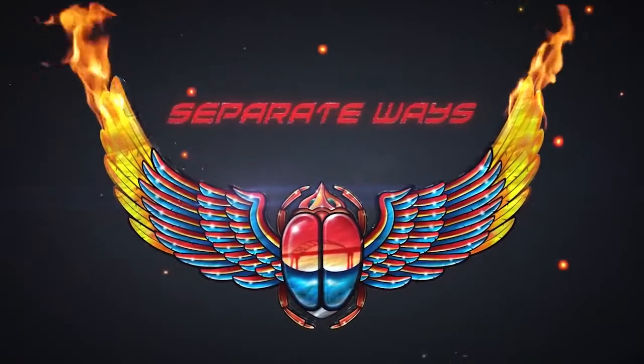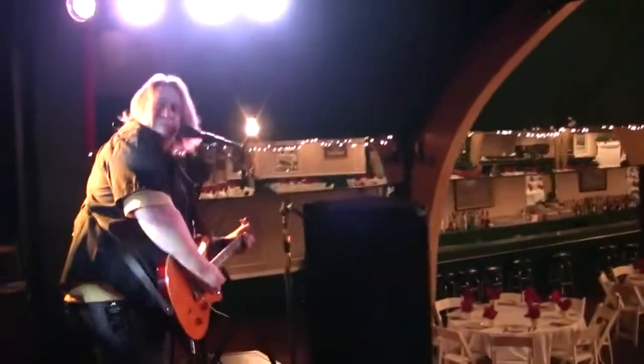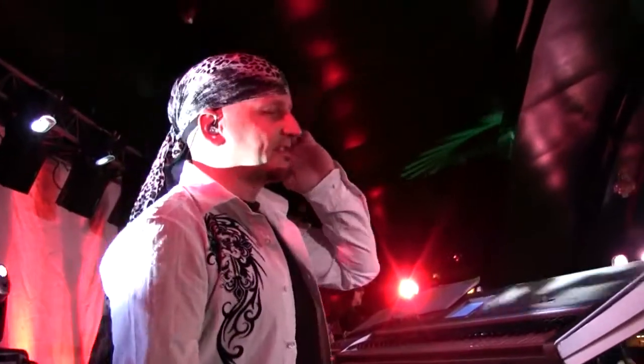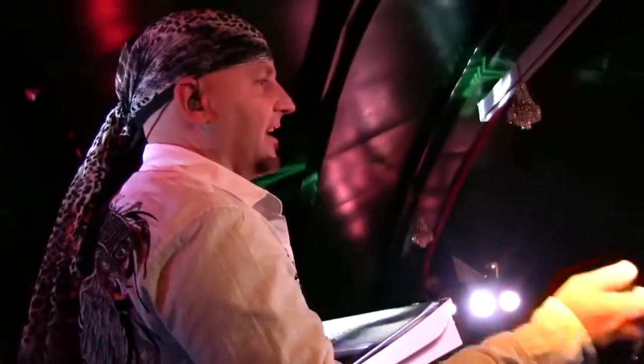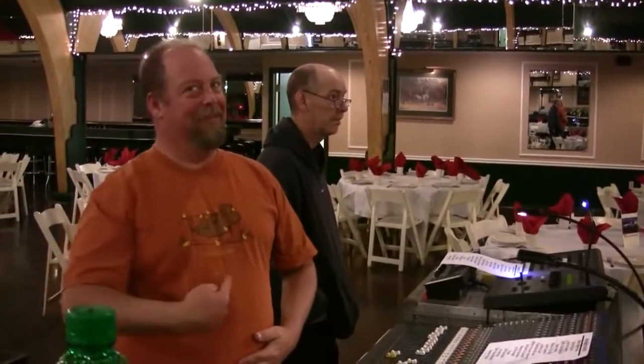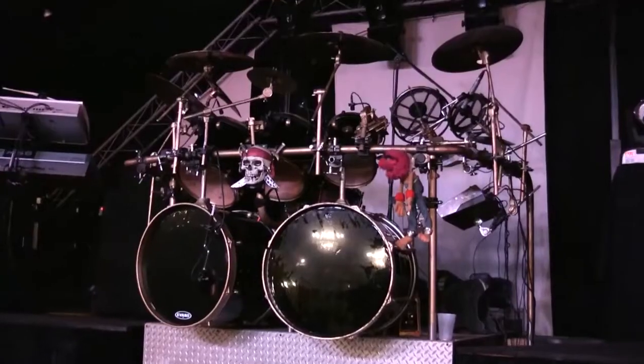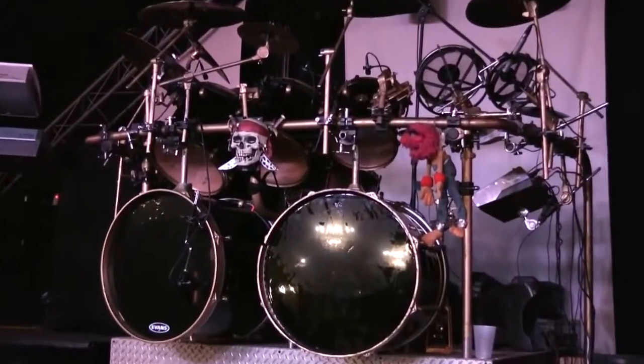This concert was for a band called Separate Ways, which is a Journey tribute band, and they're actually good friends with us. We've done a lot of projects with them in the past, and they came to us wanting to do a high-energy, really awesome concert shoot. They had done one before that was just a four-camera shoot at a local church, and it wasn't the energy they were looking for. So they wanted to do something new and modern, and because they really liked our work, they asked us to produce this.